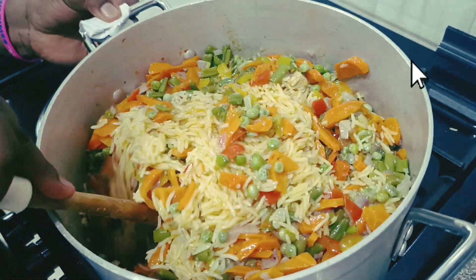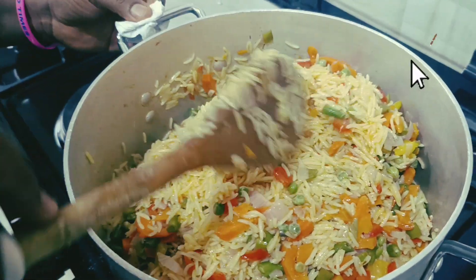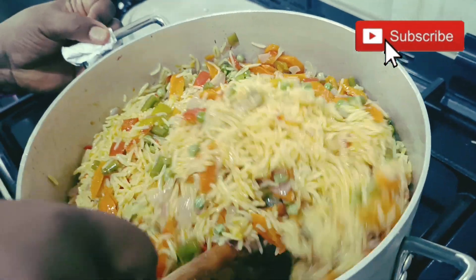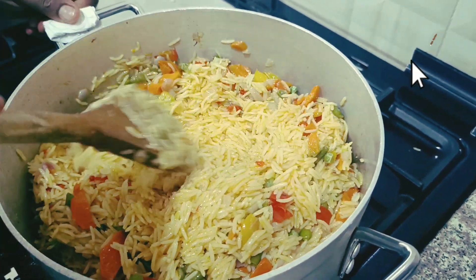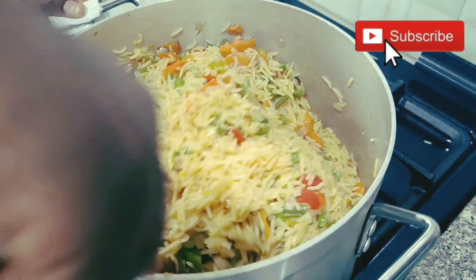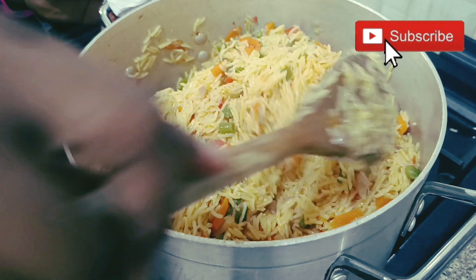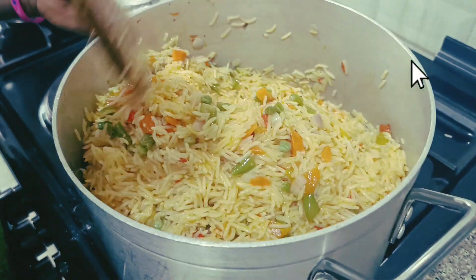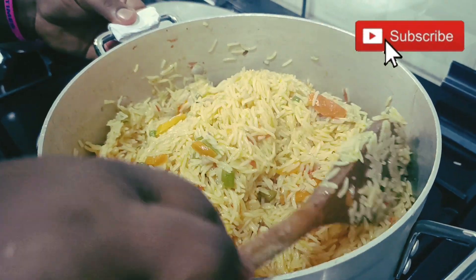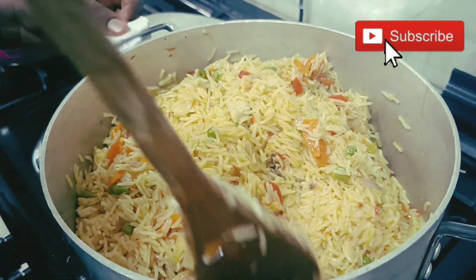My rice is ready! My jollof rice is ready. Thank you so much for watching, and thank you for cooking with me. If you watched up to this moment, God bless you. Please share this video, give me a massive thumbs up and leave those beautiful comments. Our rice is ready — we're eating it with chicken. I added veggies to it too. See you guys in my next video. Please show love to one another. Peace out, bye for now!